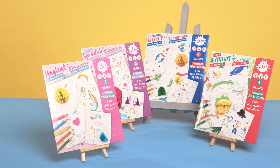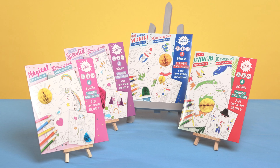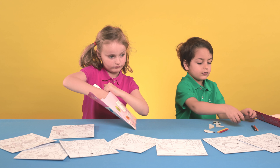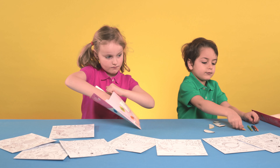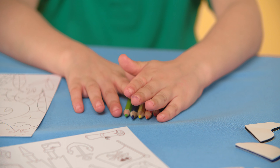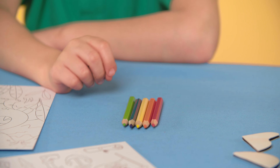This range includes four exciting themed packs, each with four colouring in sheets and special honeycomb pom-poms that open up and stick down for a 3D effect to add an element of fun to your picture. Five colouring in pencils included in every pack.